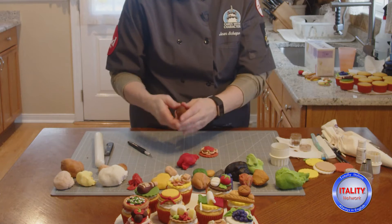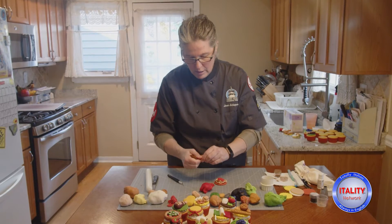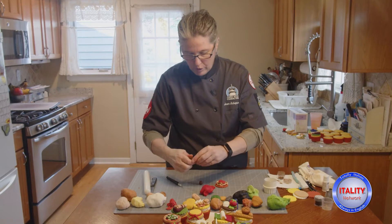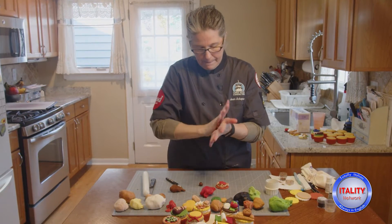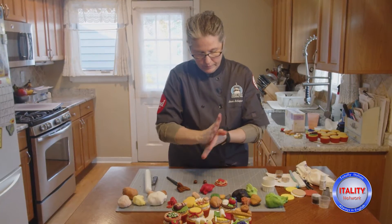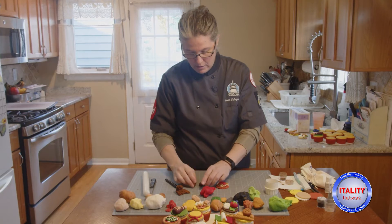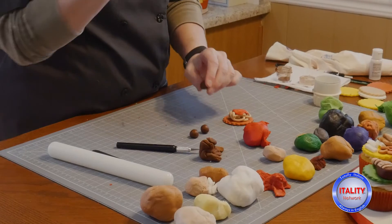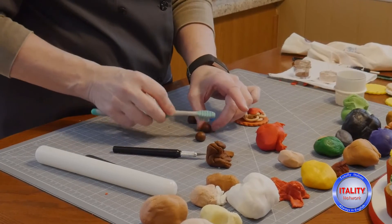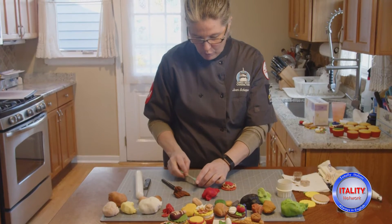Now I'm going to make some meatballs. I have some brown fondant here and I'll roll out three balls — about the size of a blueberry. Then I'm going to take a stiff toothbrush and texture them so that they look like cooked meatballs. Adding texture always makes things look a little more realistic.